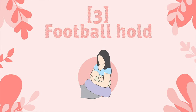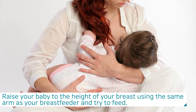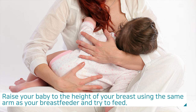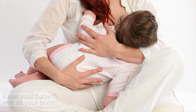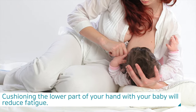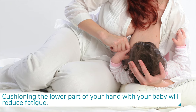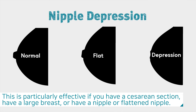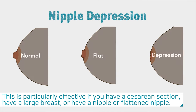The third is the football hold. Raise your baby to the height of your breast using the same arm as your breastfeeding side and try to feed. Support your breast with your other hand, and cushioning the lower part with your hand will reduce fatigue. This is particularly effective if you have had a cesarean section, have large breasts, or have a flat or inverted nipple.